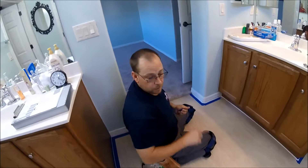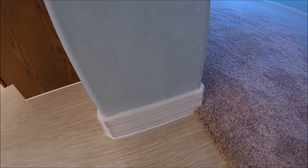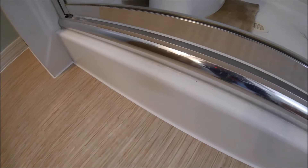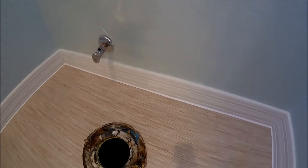I just wanted to demonstrate that. I'm going to go ahead and finish up the rest of this bathroom, and then we'll get a look at it after it's all caulked up. Nice clean looking finish.